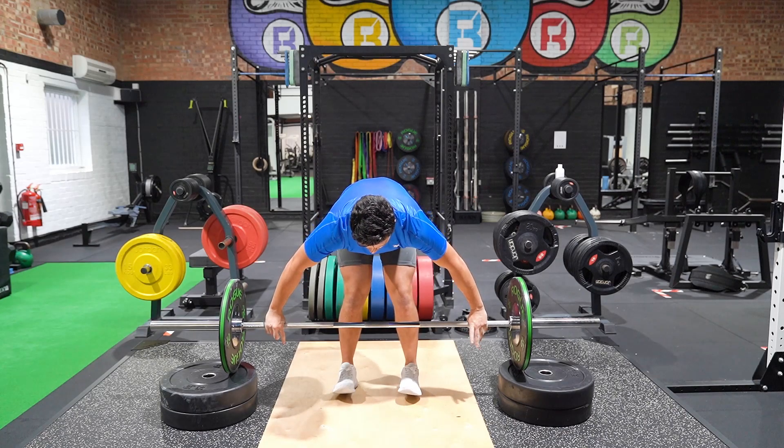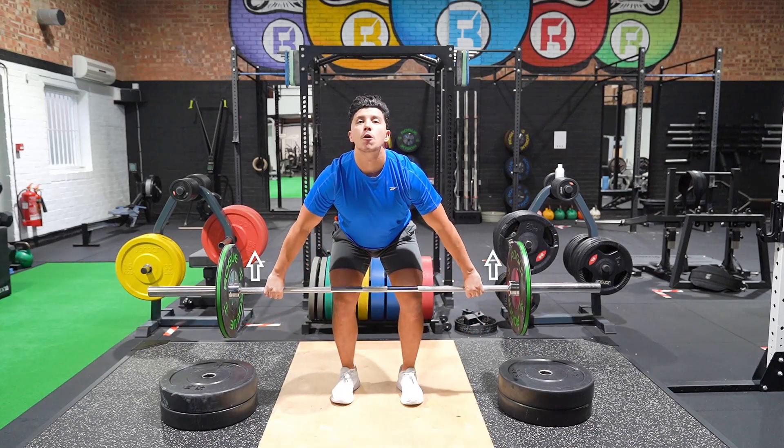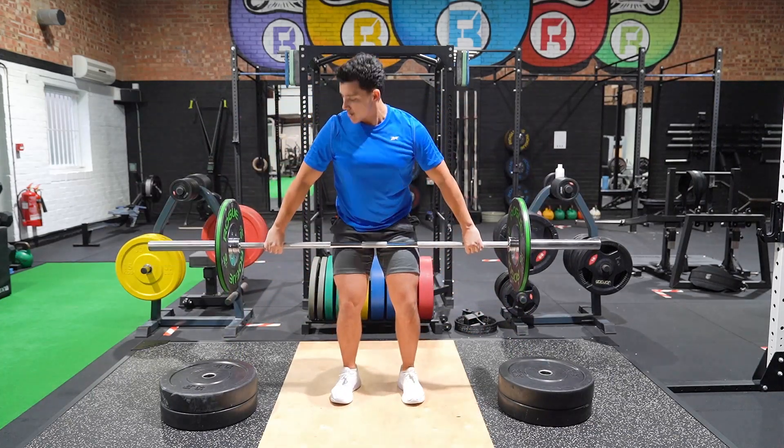Lift the bar to knee height and pause for one to two seconds. Keep the bar close to your shins throughout, remaining over the bar.